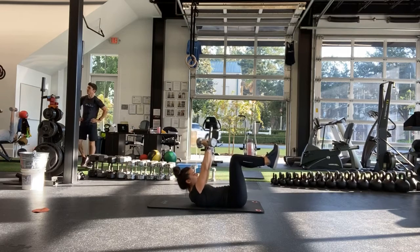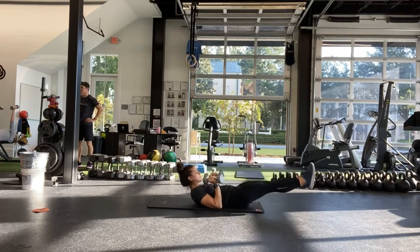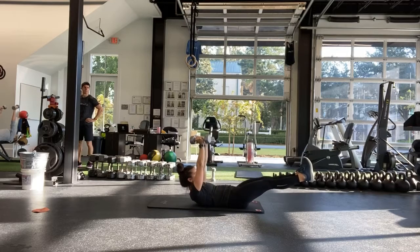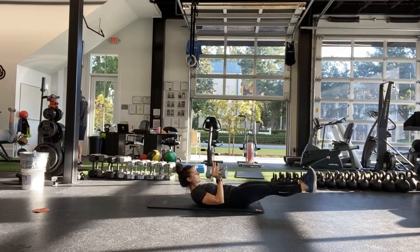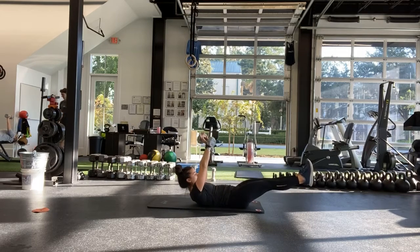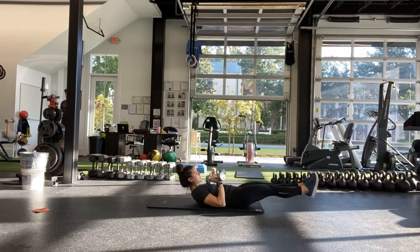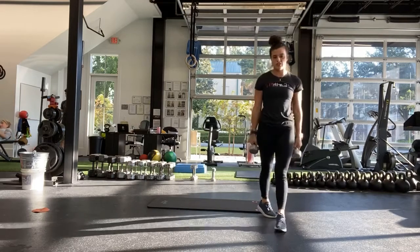Good. And halfway — go ahead and switch arms. 10 seconds. Last one. And stop.